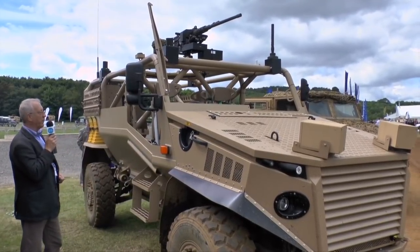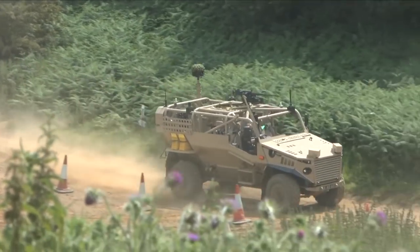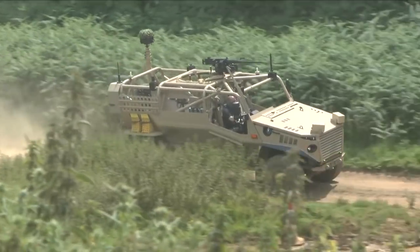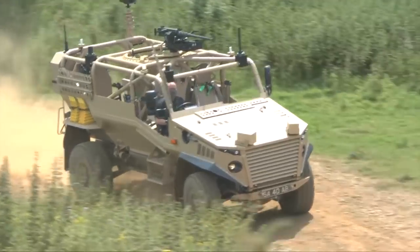At the very back it's got a telescopic arm with direction-finding equipment. This version has a crew of five, and is fitted with special seats developed by Jankel, which provide a high level of protection for the crew.